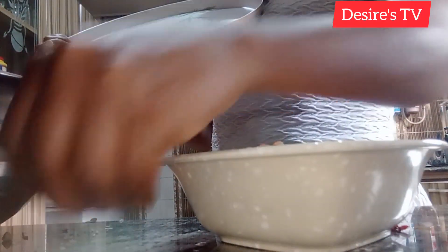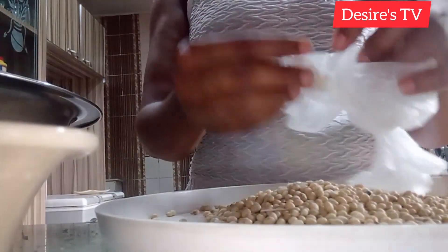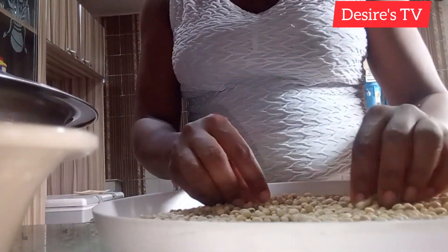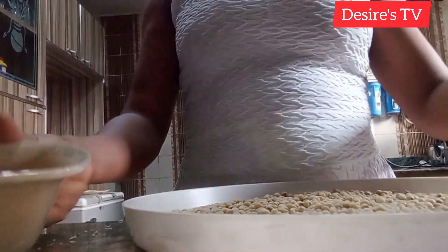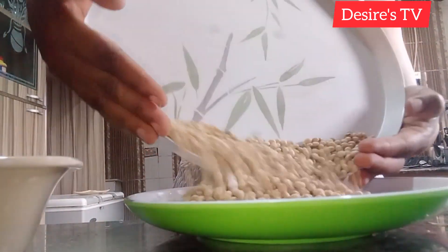I'll be washing the corn separately, putting it in a different bowl just to wash it separately from the millet and the guinea corn. The next is my soya beans. I'll be picking it the same way I did with the others. I'll put it in a separate bowl — I won't be mixing my soya beans with my corn.